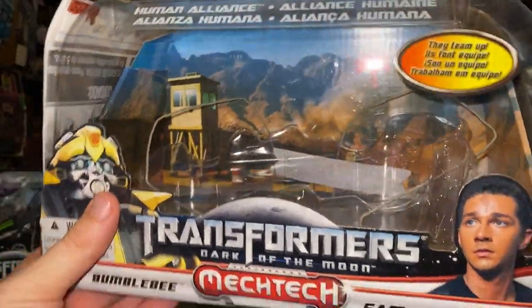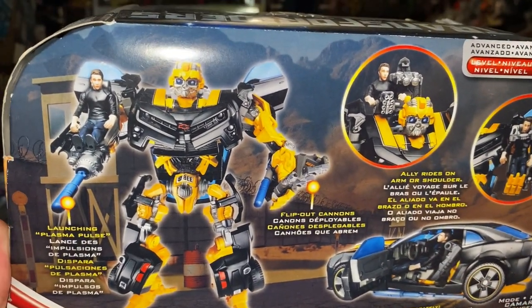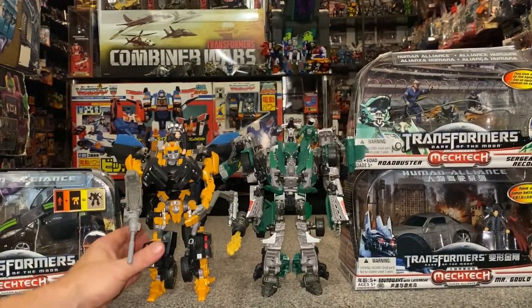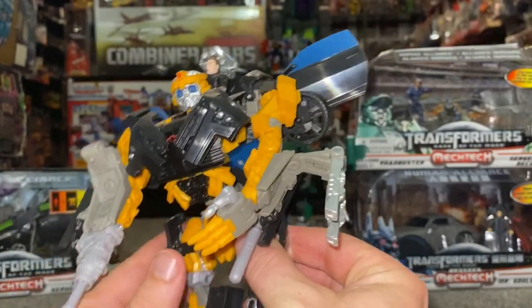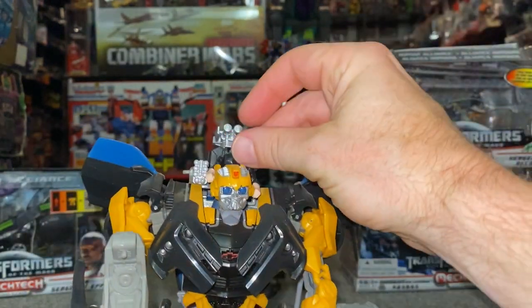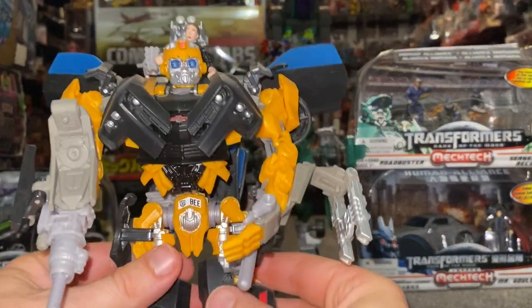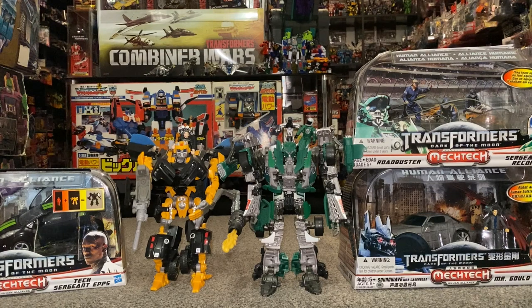Obviously very true to the Studio Series versions that we're getting now. We've got another redeco of Bumblebee, but I really like these Human Alliance figures. I love the deco on the Camaro for this — I think it looks really nice. Let's have a look at the actual figure. These are massive — these would be probably bigger than Leader Class figures right now. The interaction is brilliant, and the play factor is brilliant. You've got Sam there and you can sit him in the seat on the side of either of his arms, like he is pictured on the back of the box.